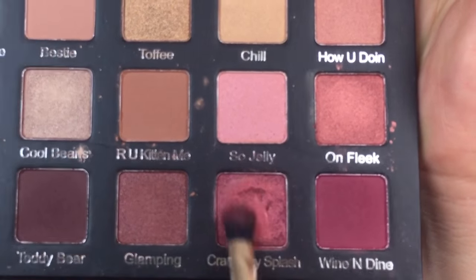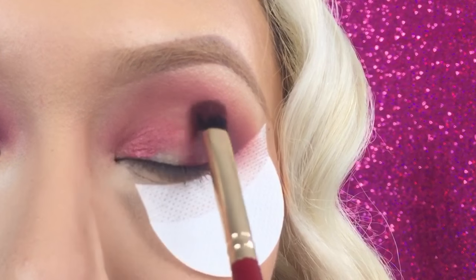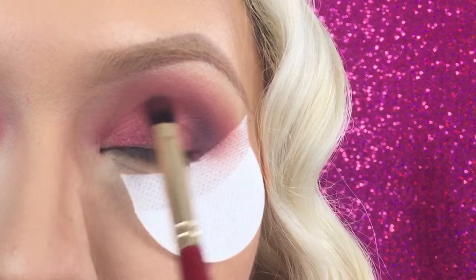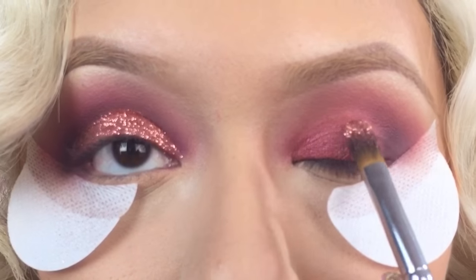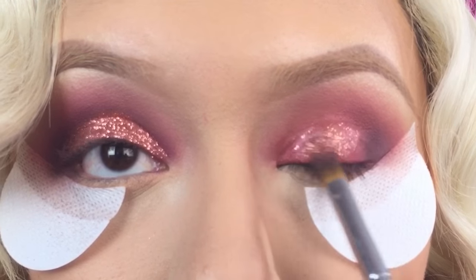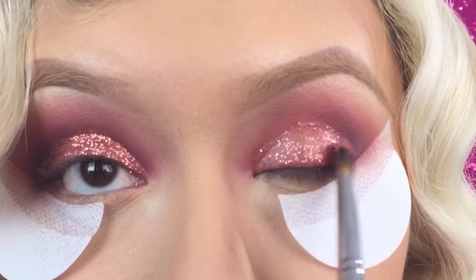Picking up a little bit of Cranberry Splash, I'm going to use this color all over my lid before I add the glitter — just because I want some shimmer under the glitter, and it's such a beautiful shade, so I thought why not. This glitter is by Eye Candy and I believe the shade is in Taffy, but I'll link everything below just in case.